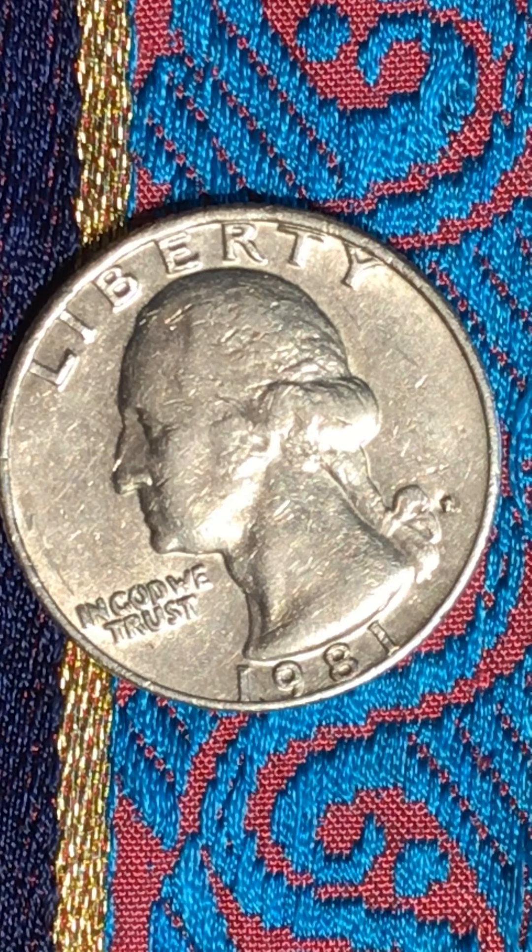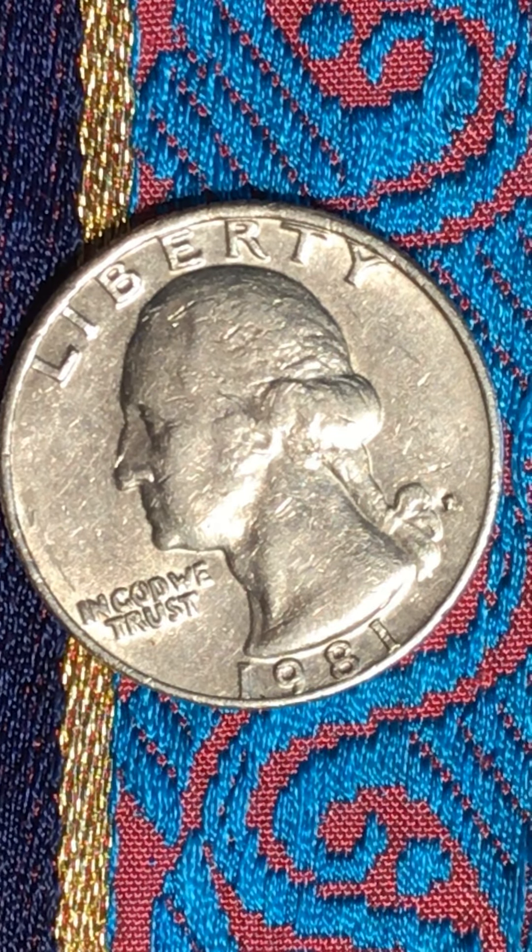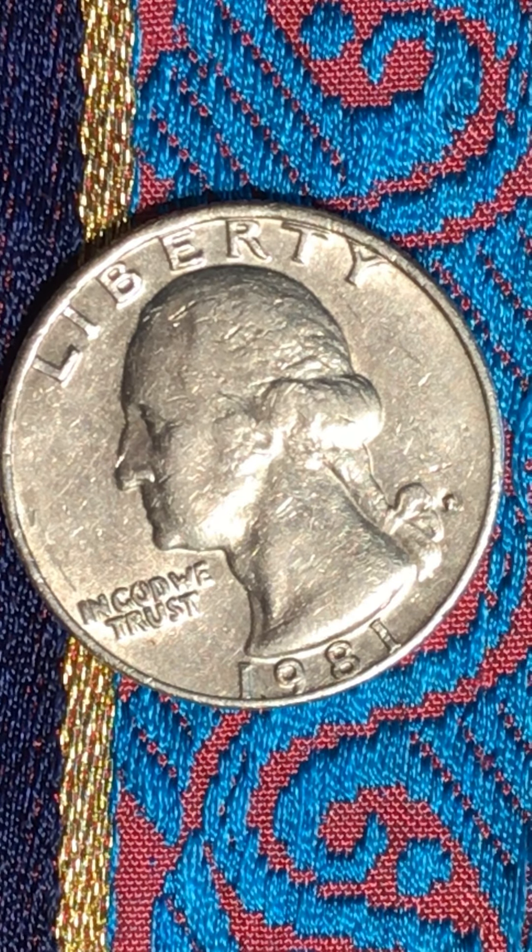Good afternoon everyone, welcome to my channel. I'd like to thank everyone for your support. I haven't been uploading for a while because I didn't see any point — I was collecting the same things I already had before, so I still collect them but don't record. But today I got this one: a 1981 Washington quarter.